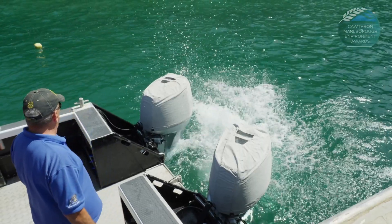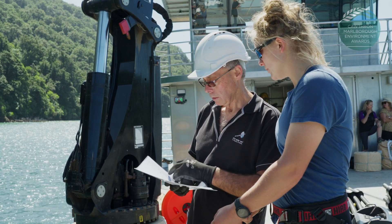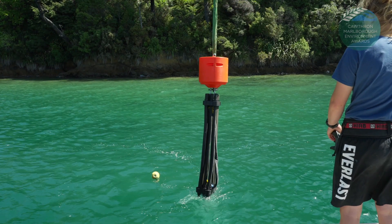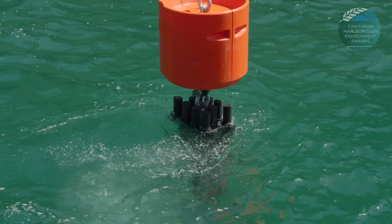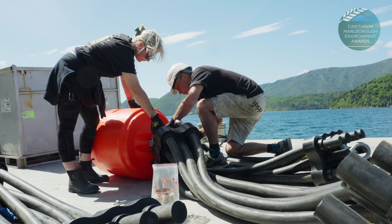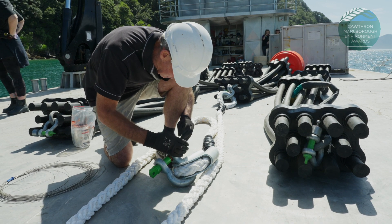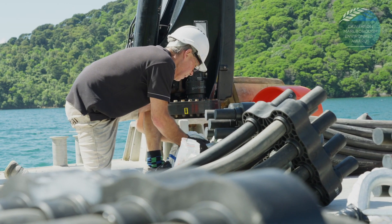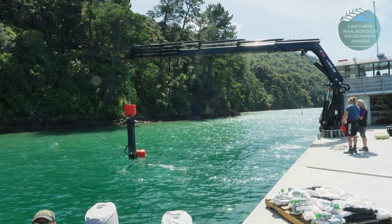Port Marlborough has taken up the system and it's being installed in Shakespeare Bay for local barge operators and also for the infrastructure barges that are coming to do the major port redevelopment. It's world leading. We have been told by the largest chain and anchor shackle manufacturer in the world that we are going to be very disruptive to the industry and we need to be involved.